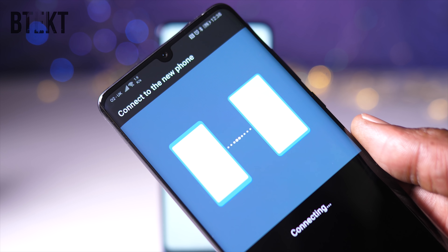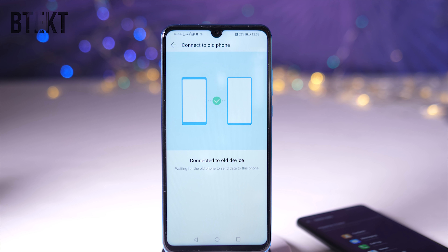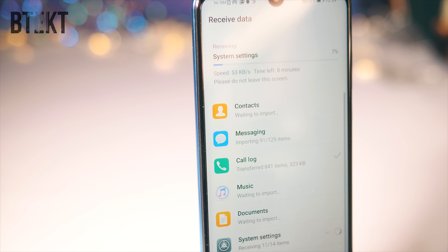Looks-wise, I like how they have kept the design language flowing through the three phones. It does resemble its more expensive siblings, but it does have a slightly more generic look, I guess you could say. But it's not a bad-looking phone at all.